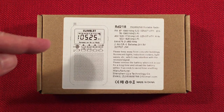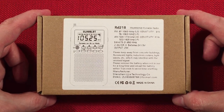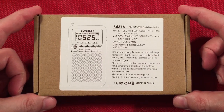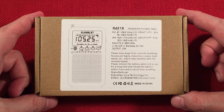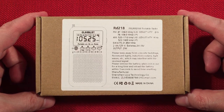In front of us is the Klubl00t RD218. This is an AM-FM stereo shortwave digital portable radio. You can find this on Amazon, selling for around $18.90. It represents an amazing deal. This would make my top 10 under $20 list if I made one this year in 2023. It's that good. Right there in the first minute, you know how I like this radio.